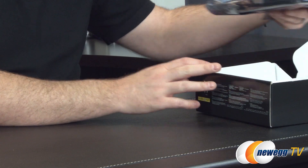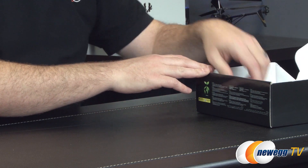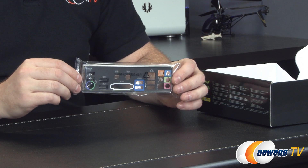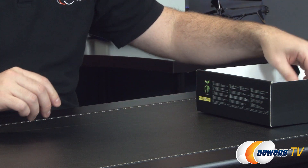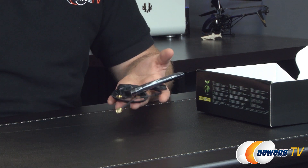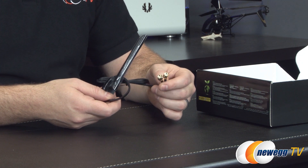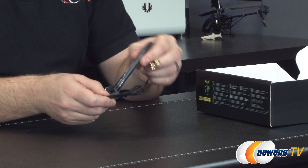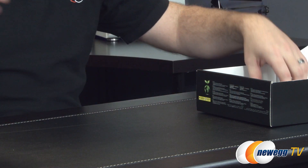Inside the retail box, we have the motherboard itself, which we'll close with a closer look at. You also have an IO shield — always important to install before you install the motherboard in your case — and it's color-coded so you can tell which inputs and outputs are which. The board has 802.11ac Wi-Fi integrated, so you get an external antenna with two connectors since it is a two-antenna array. Both are included in a single beam, and it's adjustable so you can angle it for the best reception.